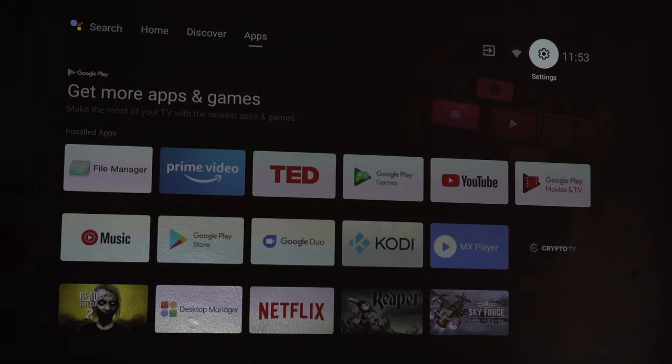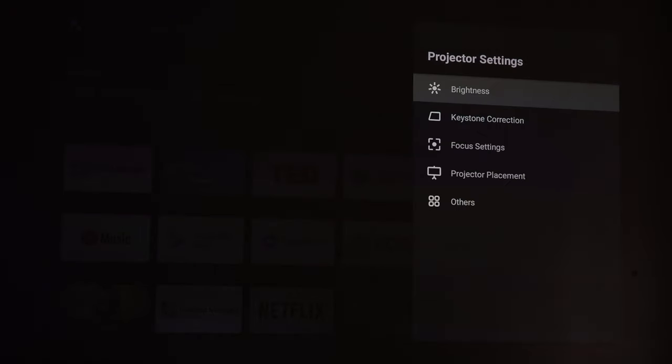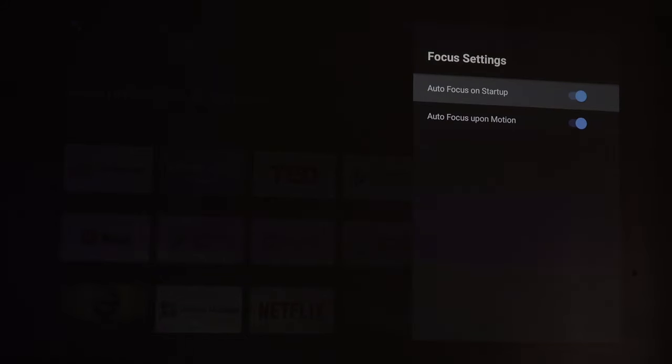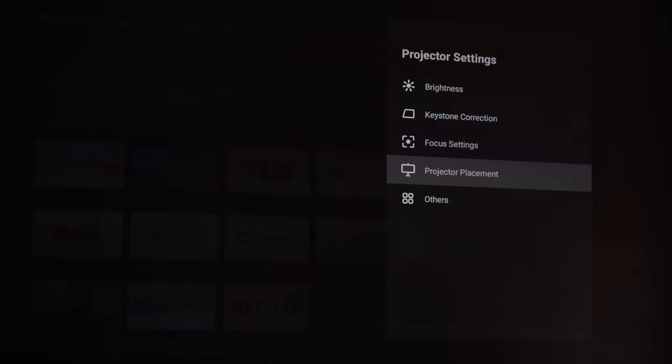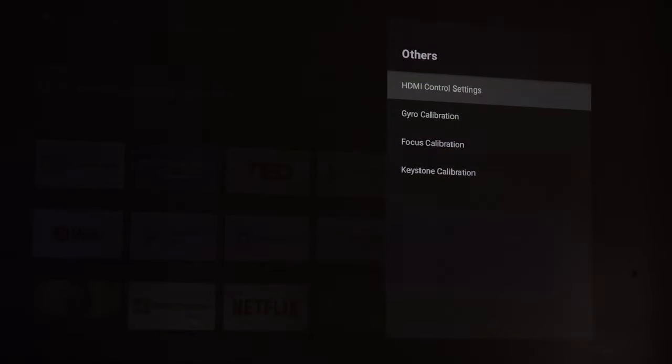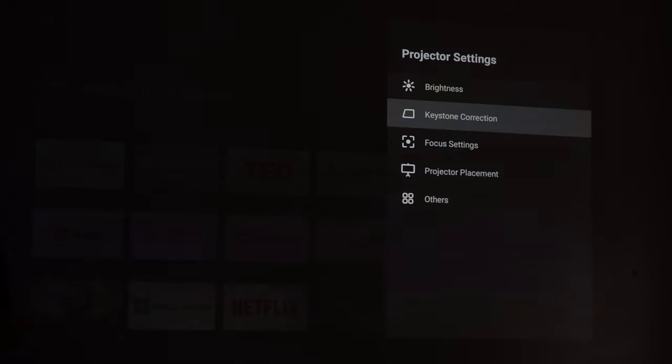A couple more fantastic features of the XJimmy HD projector: in projector settings we have keystone correction, brightness, environmental adaptation, and focus settings including auto-focus on startup and auto-focus on motion. We also have projector placement options — front, ceiling, rear, or rear ceiling — and auto vertical flip. Under others you can connect game controllers, and there's gyro calibration, focus calibration, and keystone calibration. Keystone correction covers screen zoom, manual keystone correction, and auto keystone correction, which lets the XJimmy do its job automatically.